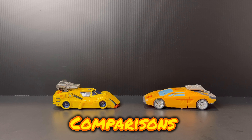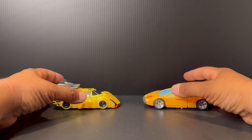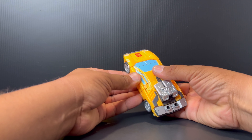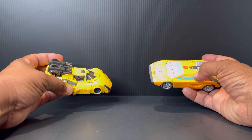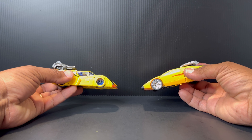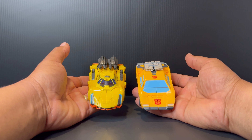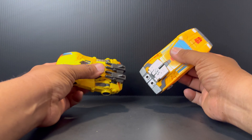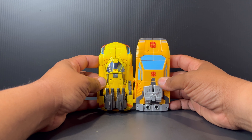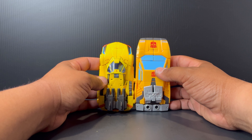To start off comparisons, I had to bring out the same figure I started off with in the robot comparison. Here we have the G1 comparison of Sunstreaker and Sunstreaker. Just looking at them, we see where they're going and what they're trying to get. Both of the cars look good — they have that sports car sleekness to them, and I'm definitely digging how they look. As you already saw in robot mode, the Legacy is definitely longer, also in vehicle mode, as it is in robot mode. So that is unchanged, unfortunately.